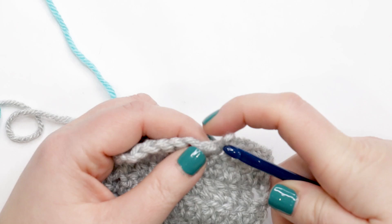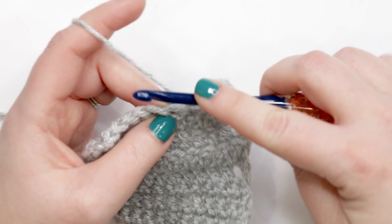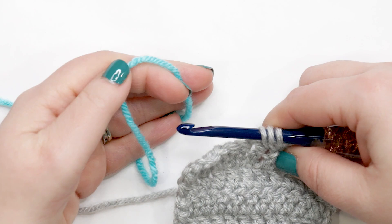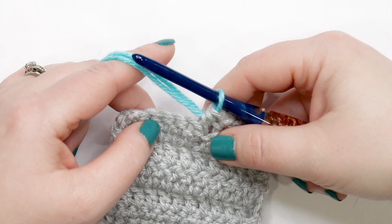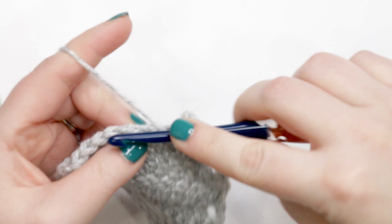Now I'll show you how to do it with half double crochet. Again, when we change colors we use the last yarn over of the stitch to bring in the new color. To do a half double crochet, yarn over and work into the stitch, yarn over and pull up a loop — now we have one yarn over left to complete our stitch. So we drop the old color, bring in the new color, and pull that new color through the stitch. Then pull that yarn tail from the old color to firm up or tighten the stitch.